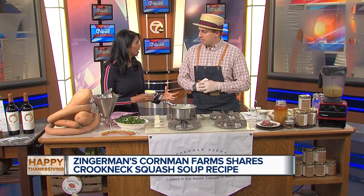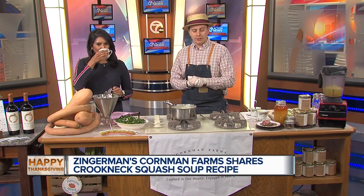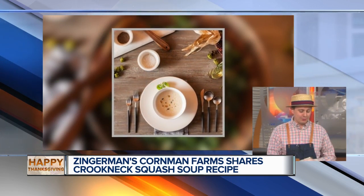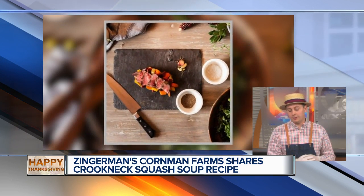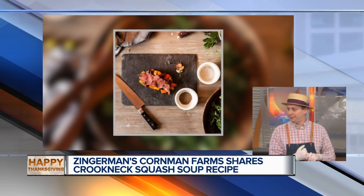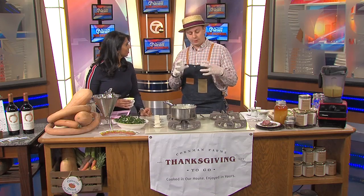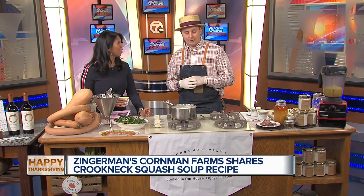Zingerman's Cornman Farms is an event venue. We started back in 2014 and do weddings as small as two guests up to about 300 people, with different size budgets. We also do community events like our Thanksgiving to go — we've got about 96 orders in right now with a cutoff tonight at midnight. Being British, we also do a Sunday roast beef dinner featuring beautiful beef tenderloin that's sous vide for 24 hours.